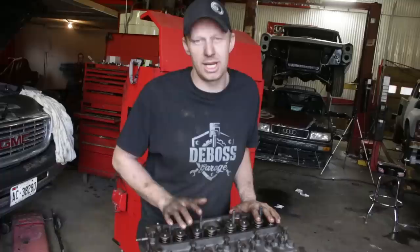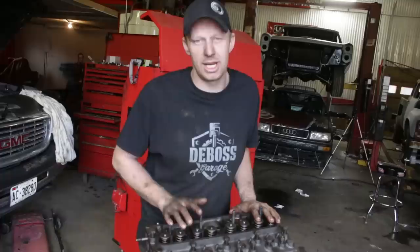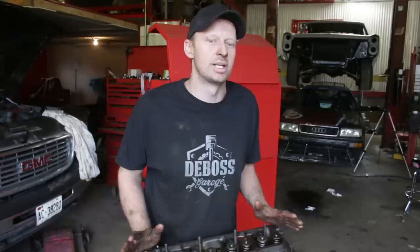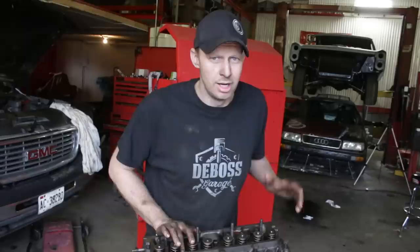We've got our short block completely assembled, with our cylinder head sitting on top. We're going to stop right there and do a standalone video on the cylinder head next — showing how to torque the head down properly and set the valves, rockers, and all that fun stuff. We'll talk about what the machine shop did. From there, we'll go on to reassembling the front, back, and sides, timing up the injection pump and balancer, and then throw it back in the tractor.